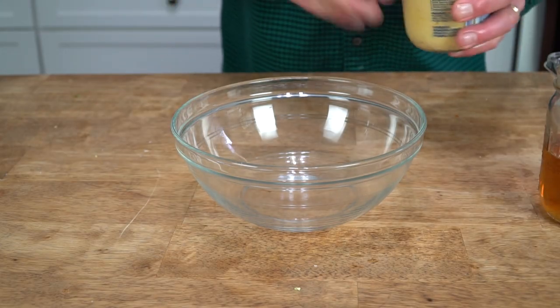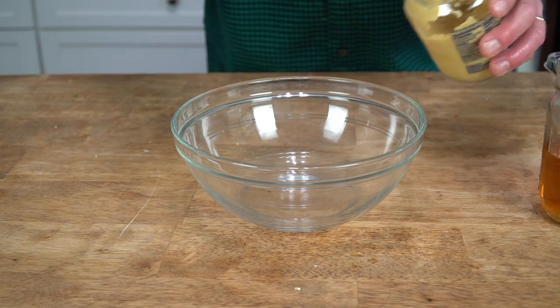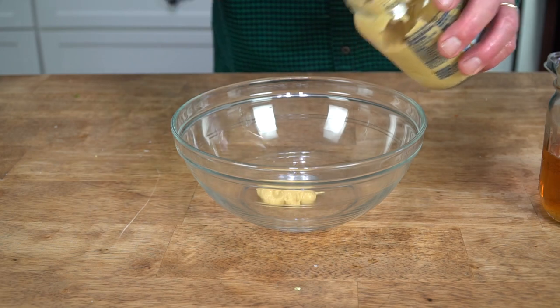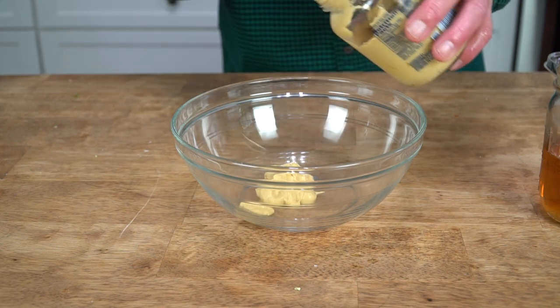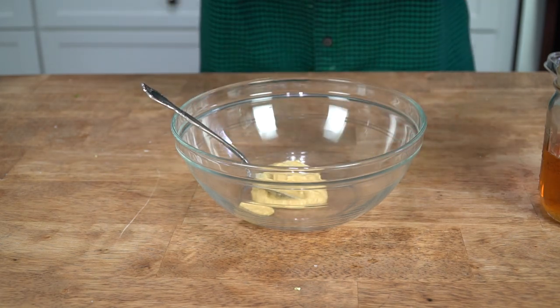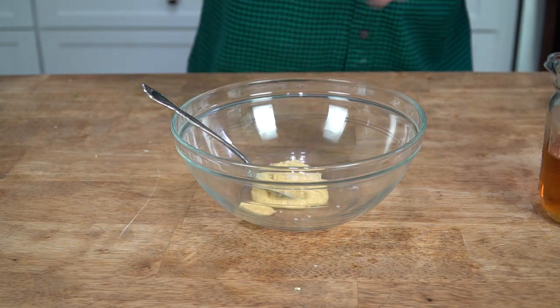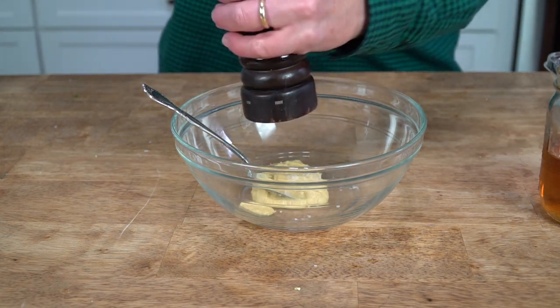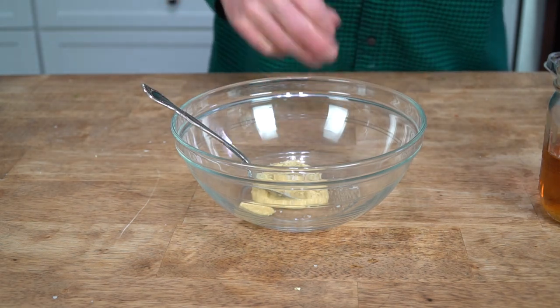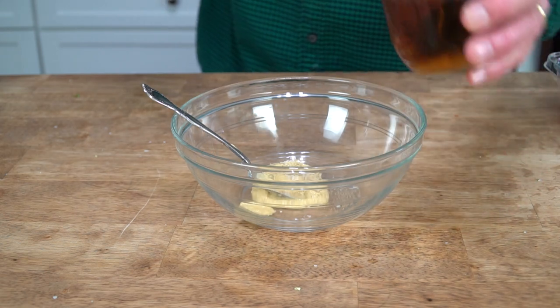While the veggies are cooking, make a simple maple marinade. What we need is about two tablespoons of Dijon mustard — put that in a smallish bowl. Then add a pinch of kosher salt, some grinds of black pepper, and two tablespoons of pure maple syrup.